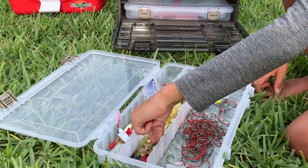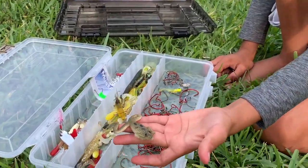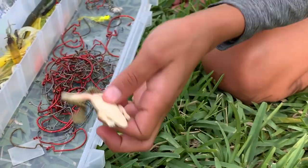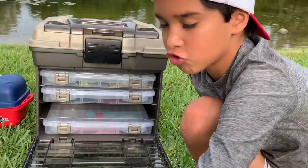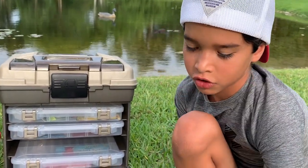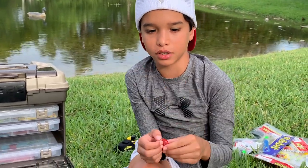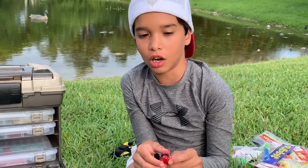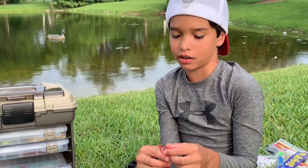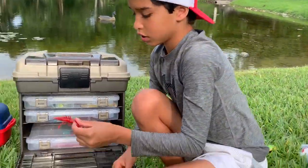And you got these little topwater toads right here — I've actually never fished with these, I might as well try them. Drop a like if you want to see my live shiner video, because me and my uncle are going to do a live shiner video on Saturday explaining what live shiners are and what fish you can catch with them.